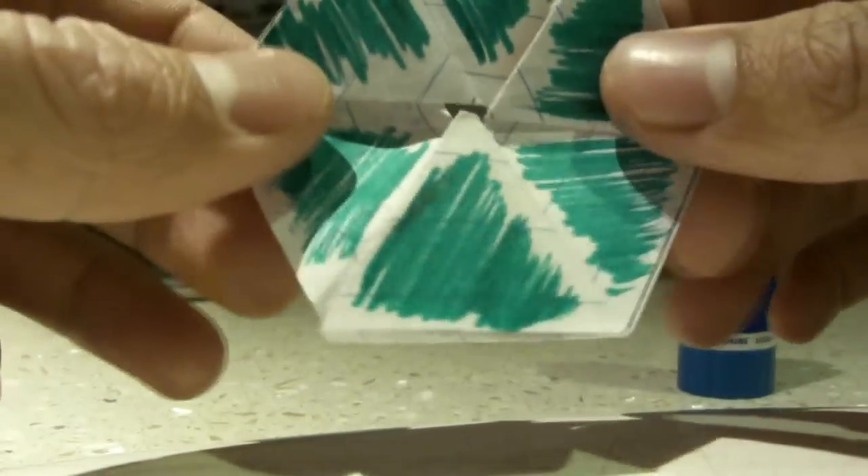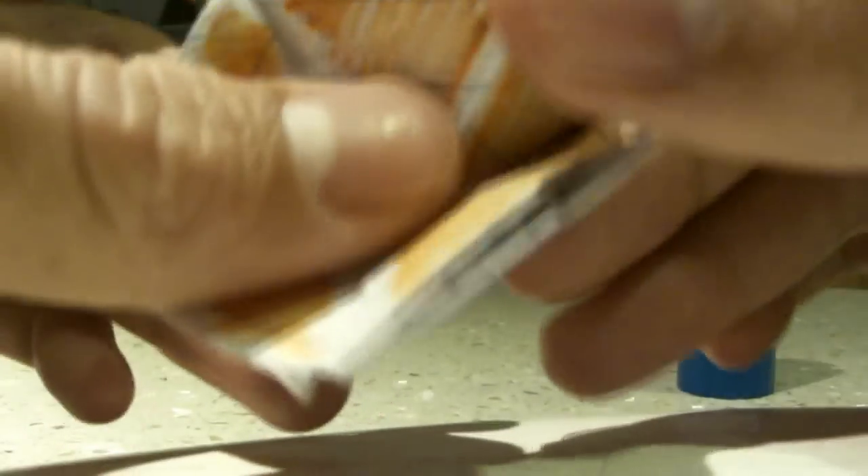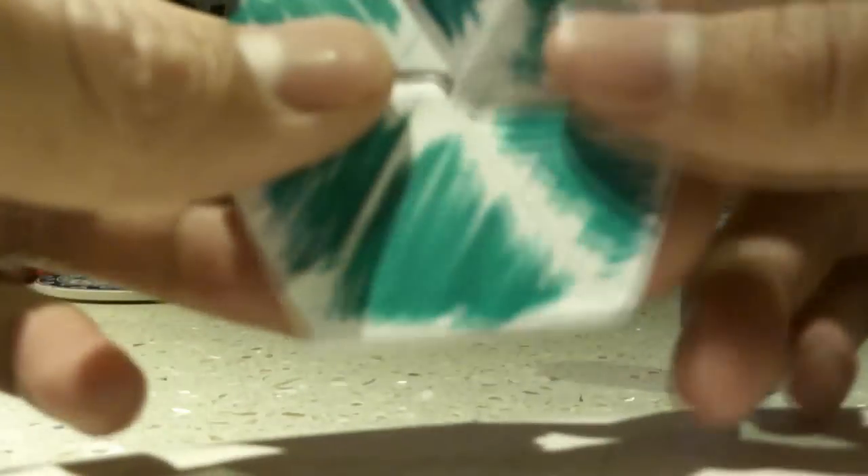Just a strip of paper turns into a hexagon where you can bend it, open it — different color. Bend it, open it — different color. Bend it, open it — different color.